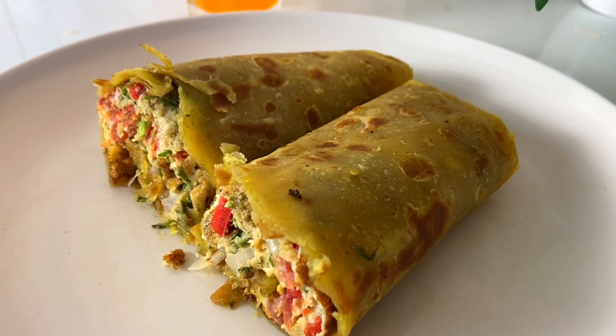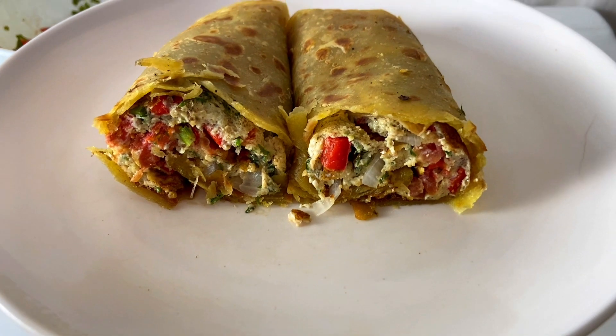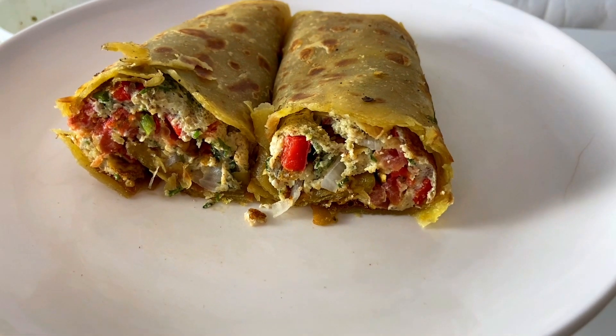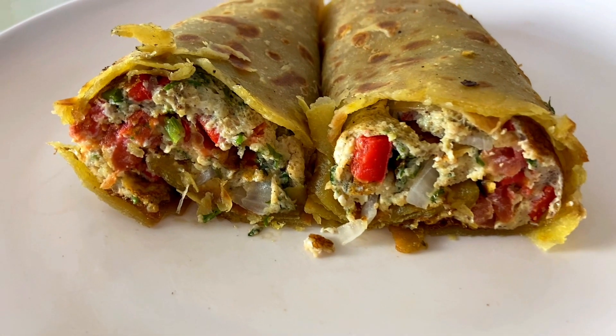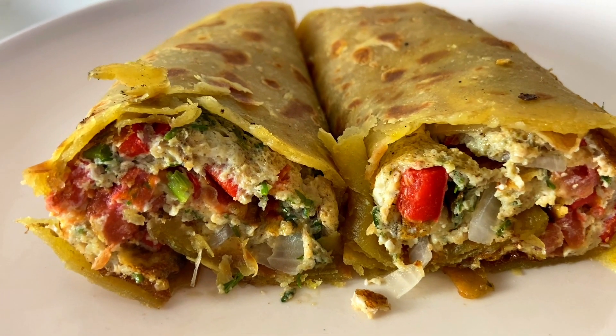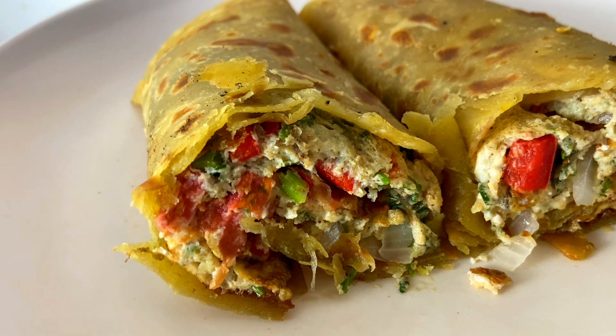Hello beautiful people, welcome back to Jikoniangu, where we do simple and amazing recipes at the comfort of your home. My name is Sebi. For those who are new here, welcome, and to my subscribers, welcome back. In today's video, I'm going to show you how you can make your rolex at home. This recipe was really simple, very easy to make, and it was really delicious.